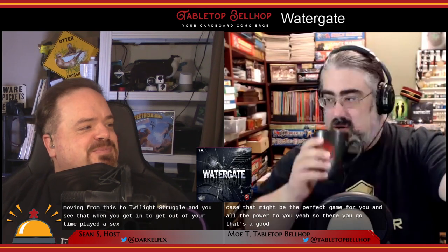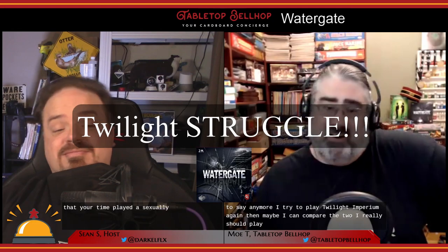Just remember that Watergate is about a 2/5 weight game where Twilight Struggle is a 3.5 — so there's a significant weight shift between the two, and you see that in time played. But if it sounds like your kind of game, all the power to you. For a slightly more in-depth look at Watergate, you can head over to tabletopbellhop.com and click on reviews.